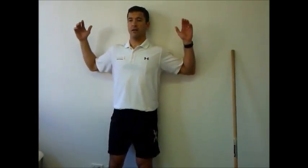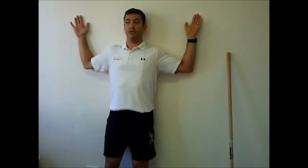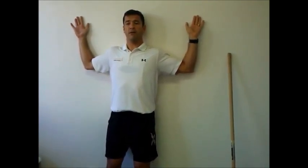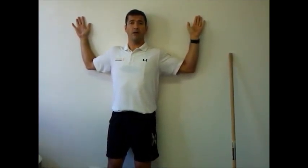The little drill, which some of you may have seen before, is the crucifix. What we're after on this one is we're placing the tailbone, the shoulder blades, and the back of the head against the wall.